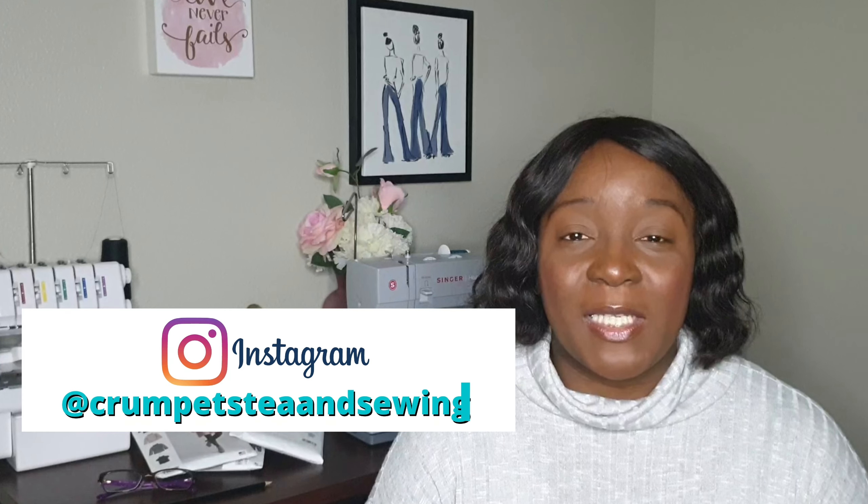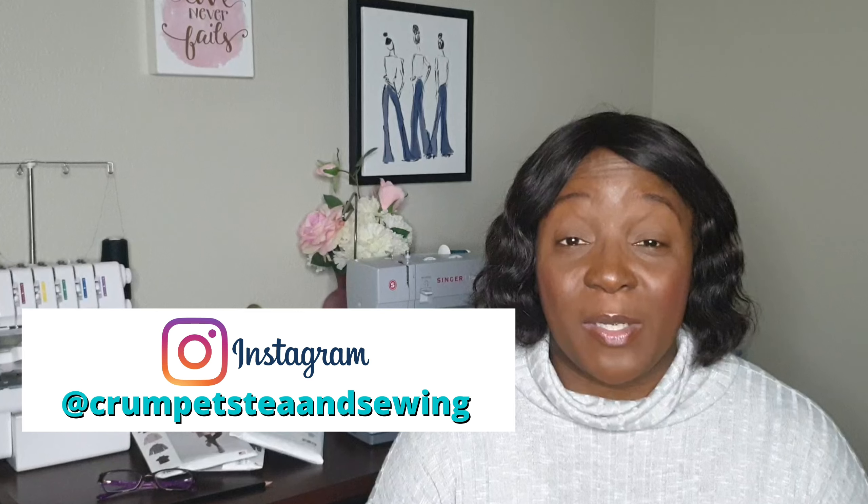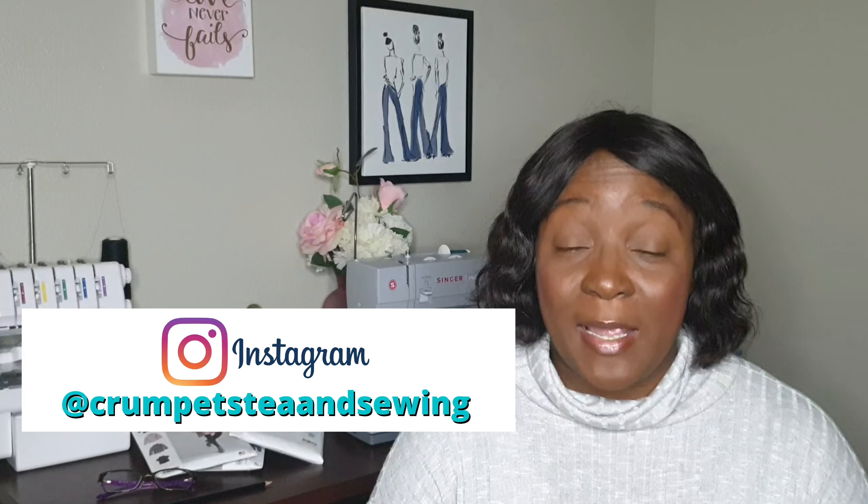Hello all my friends. Welcome back, or welcome to the channel if you're joining us for the first time. My name is T and this is my channel Crumpass T and Sewing. I also go by that handle over on Instagram — I'll put the link to my Instagram account in the description box below so you can go over and check me out.